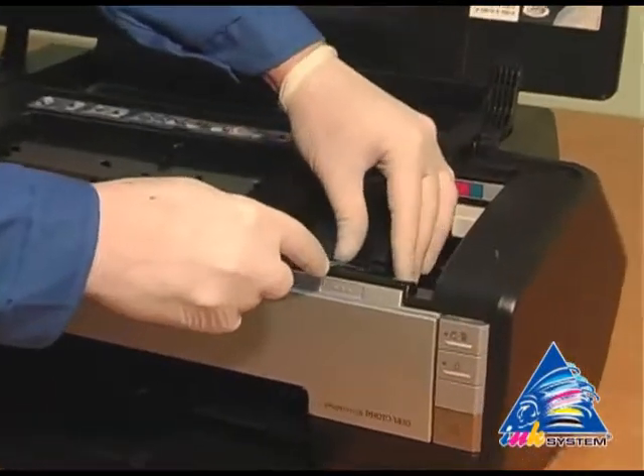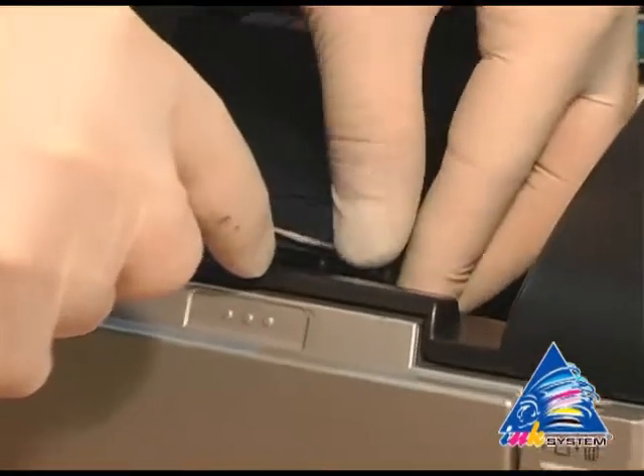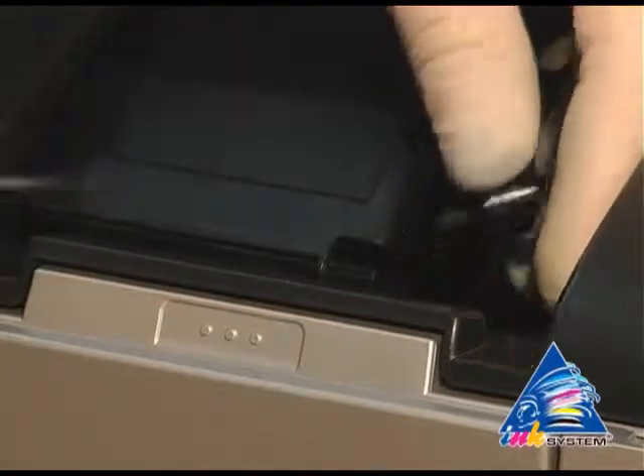With the help of a screwdriver, uncover the cap that covers the cartridges on the printing head.